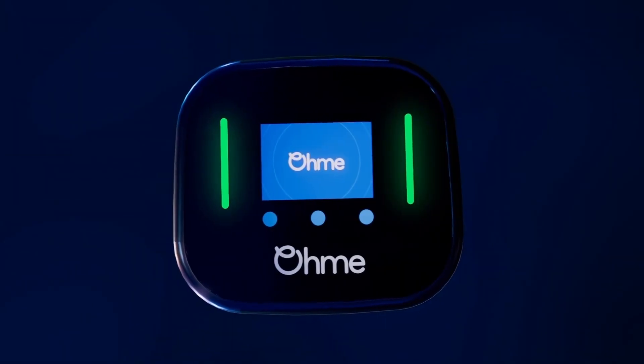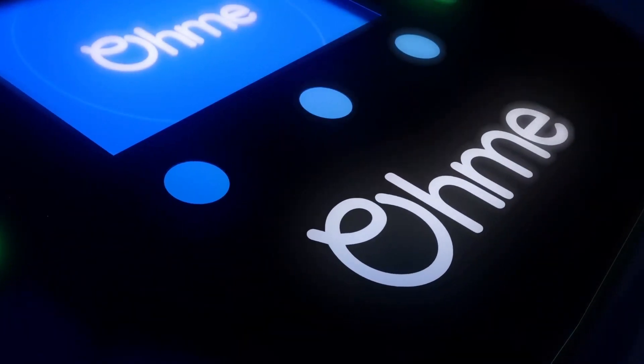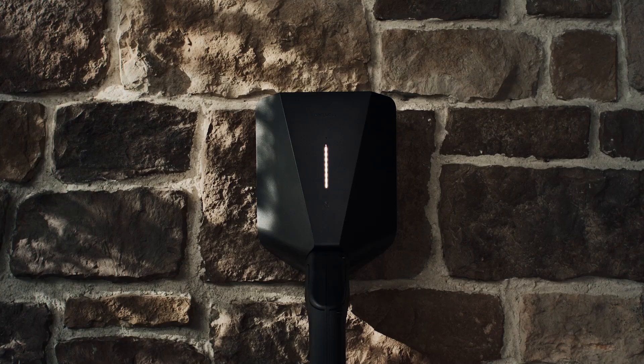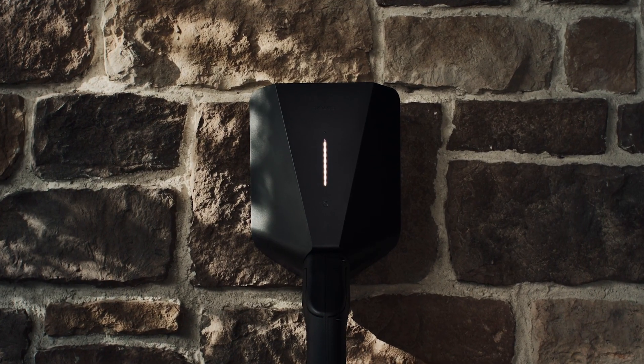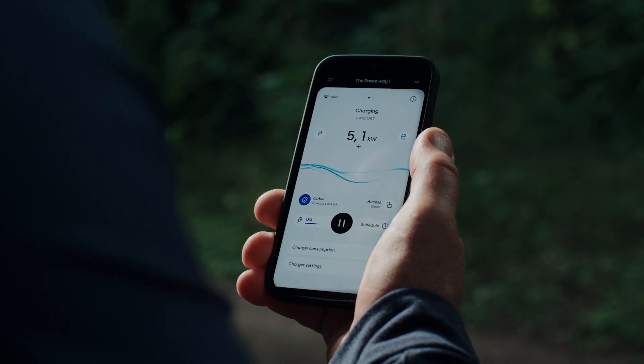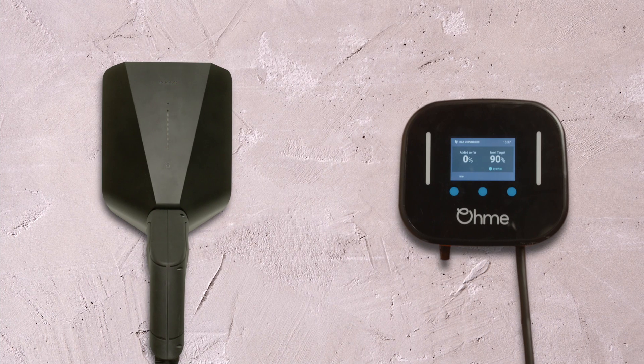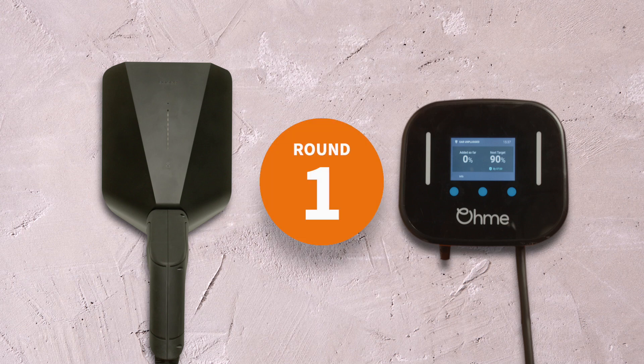The EZ1 and OMI Home Pro are two of the best-selling home chargers on the market right now, both reasonably priced and highly reliable. We'll be rating each product over a series of rounds before declaring an overall winner. Which one will come out on top? Let's find out as we put these charging titans head to head.